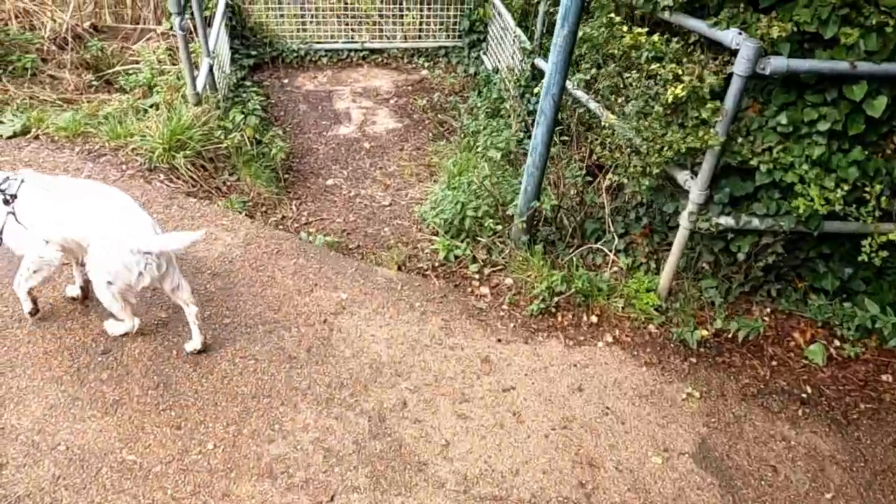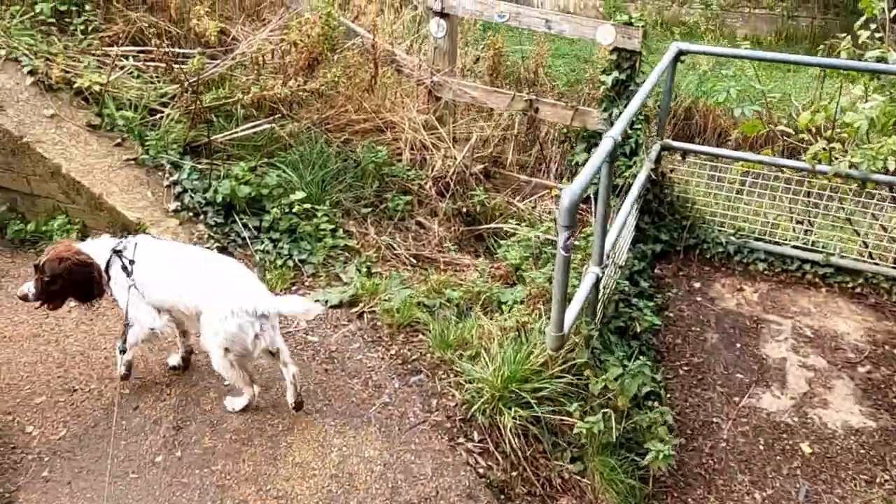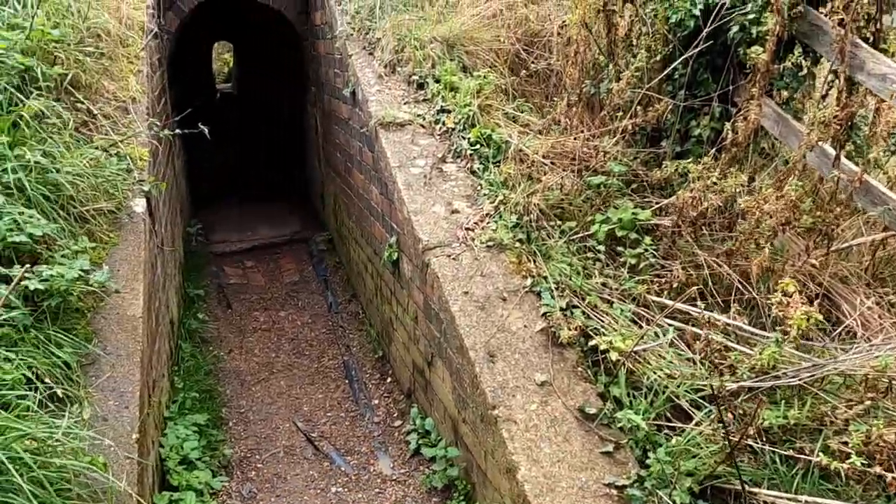From the towpath you can drop down to the valley floor and the river Great Ouse via a cattle creep that runs underneath the canal.